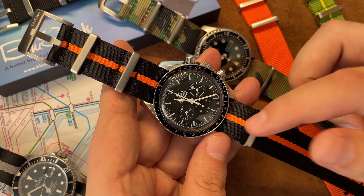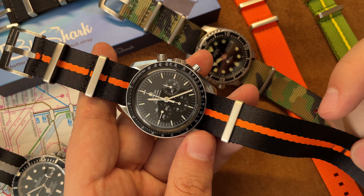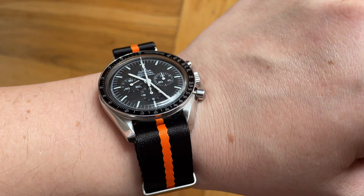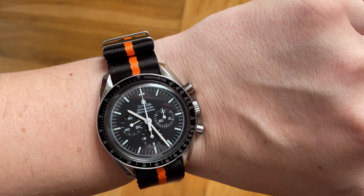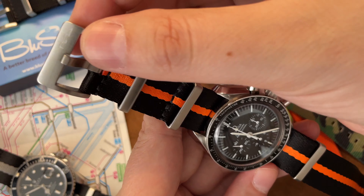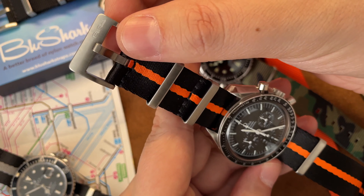And of course we have the moon watch here — this is like a poor man's Ultraman Omega, with orange hands. I kind of like this look. This is a silky band — it's like that seat belt material. It feels very sturdy, also with double stitching, and this one has brushed buckles. Very nice quality from Bullshark.